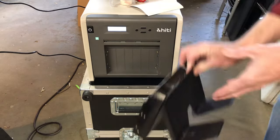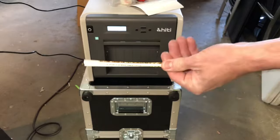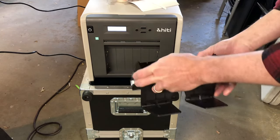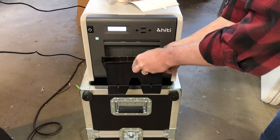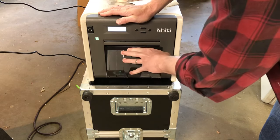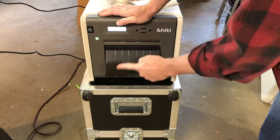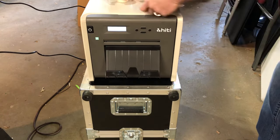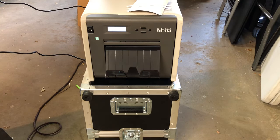Now we're going to pop in our tray — this catches the cut pieces in between the strips. Put the bottom in first, make sure you get it all straight, and it just pops in. These fold up when you're loading up. That's it.